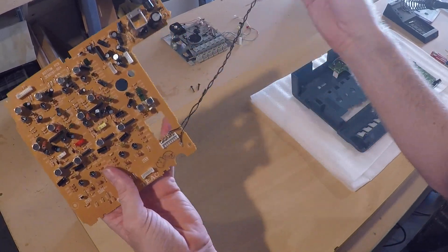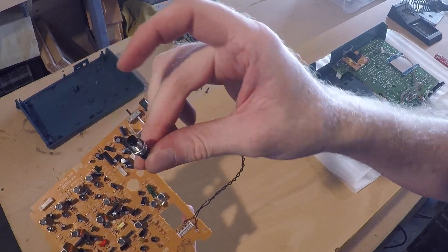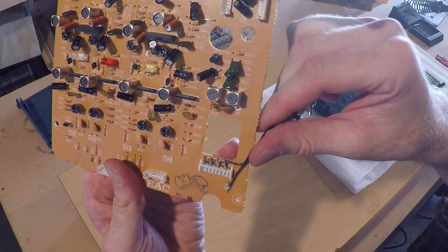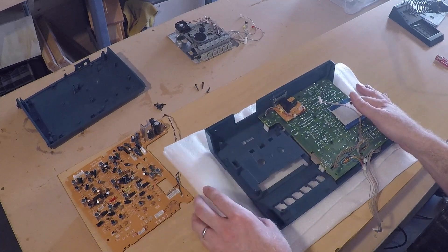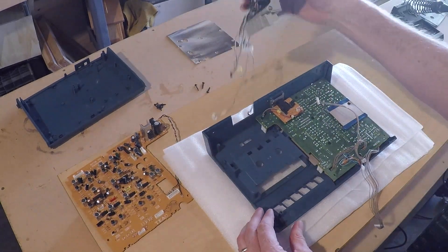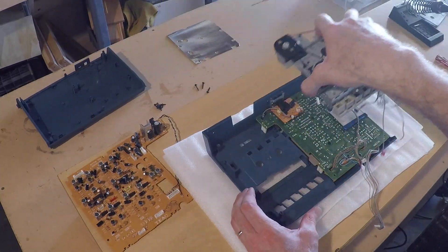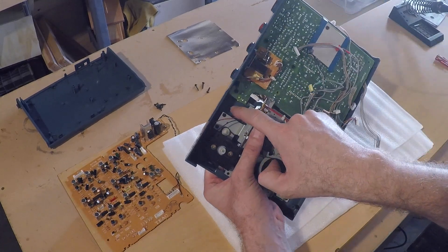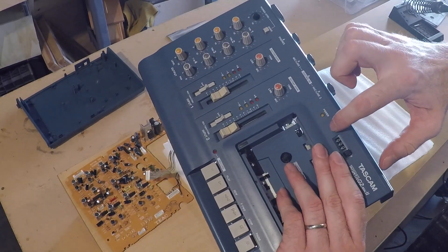So that's really it for the modification — it's just a normally closed momentary push-button switch wired right to there. Now I'm just going to figure out where I'm going to be drilling the hole. Normally this mounts in the other side of the case, but I'll just place it here. It's going to be right in here, which puts it basically right between the LED and the counter display.